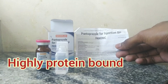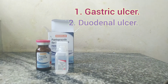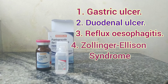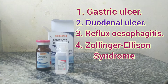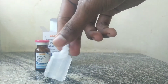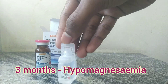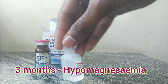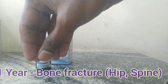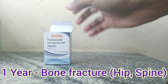It is highly protein bound, that is 98%. It is given for gastric and duodenal ulcers, reflux oesophagitis, and Zollinger-Ellison syndrome. If proton pump inhibitors are continuously given for at least three months, then it will cause hypomagnesaemia, which is reduced magnesium levels in blood. And if it is continuously given for a year at higher doses, it may cause bone fracture, especially hip and spine fracture.